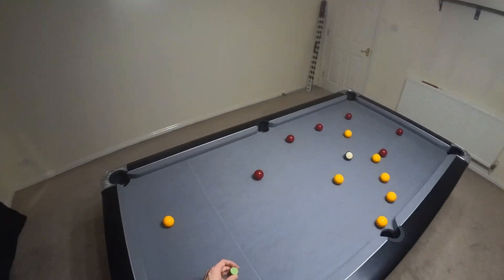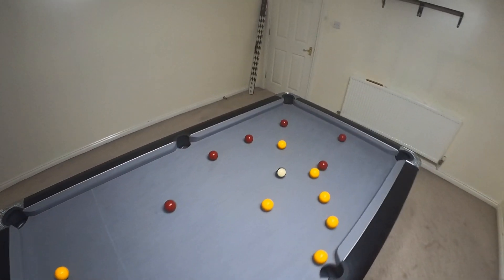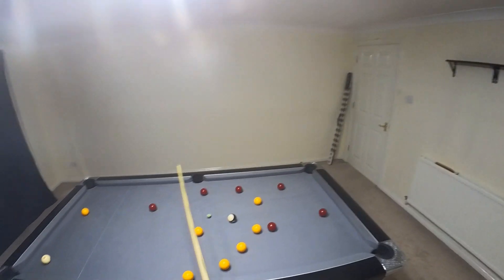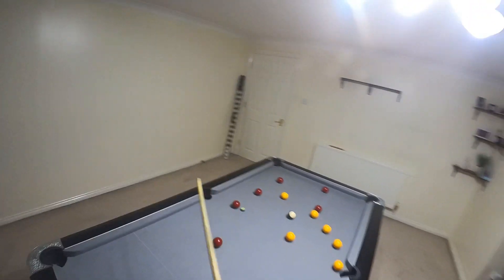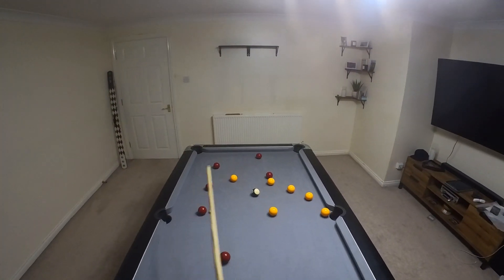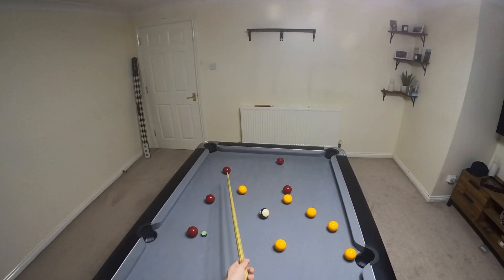From here I'm gonna put that red in the middle and leave the cue ball here, then I'm gonna play this red to the middle and leave the cue ball here. Actually, that's not a good idea — I don't want too much of an angle from this ball to this ball.